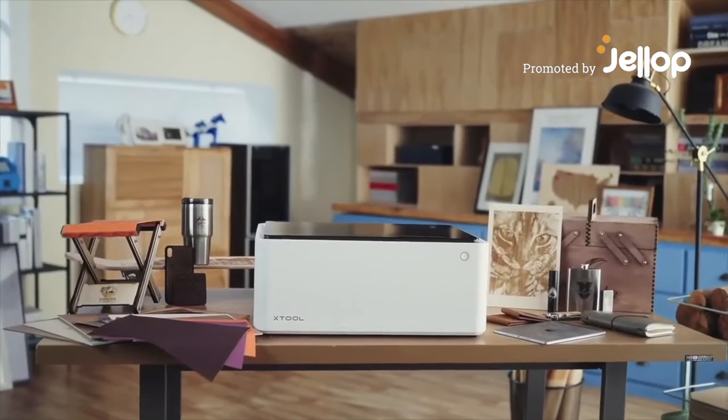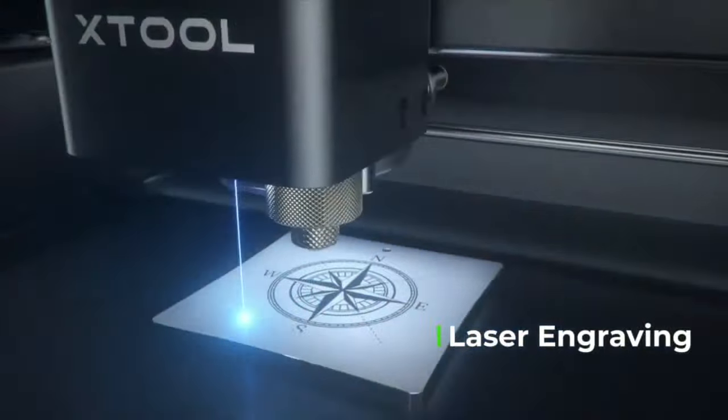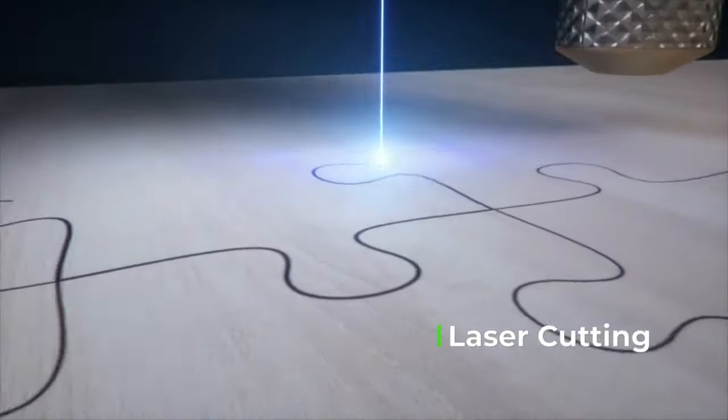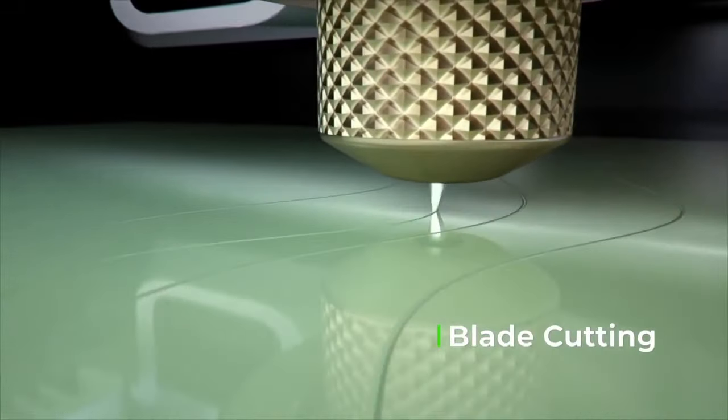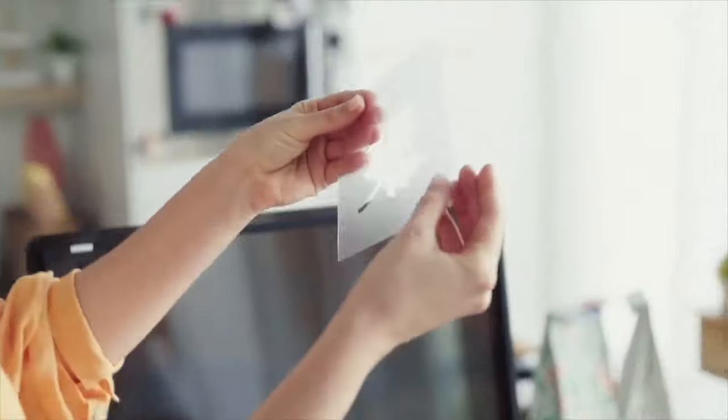Meet the X-TOOL M1. It's the world's first desktop dual cutting machine, integrated with laser engraving, laser cutting, and blade cutting capabilities, making it suitable for a wide array of creative uses.